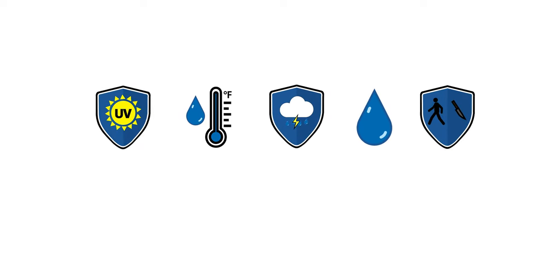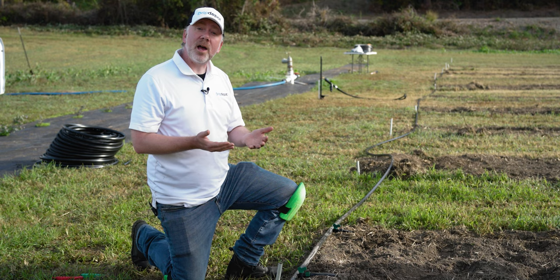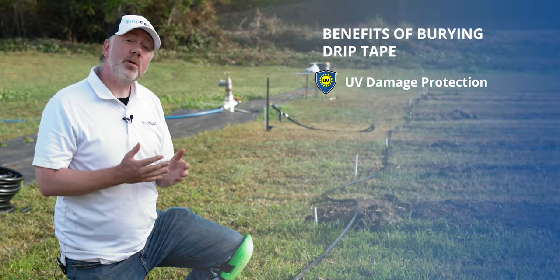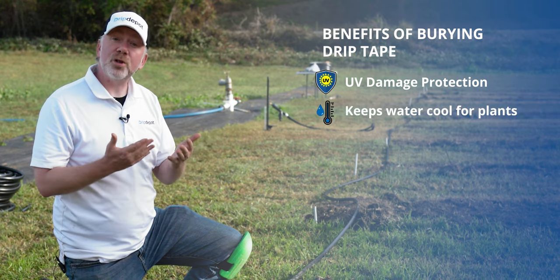Here are some reasons why farmers and gardeners love burying drip tape. One reason is it keeps it out of direct sunlight, which, even with the best UV-treated plastics, is going to reduce its lifespan a little bit. It also keeps it cool so that the water inside doesn't get real hot and potentially cause damage to your plants.